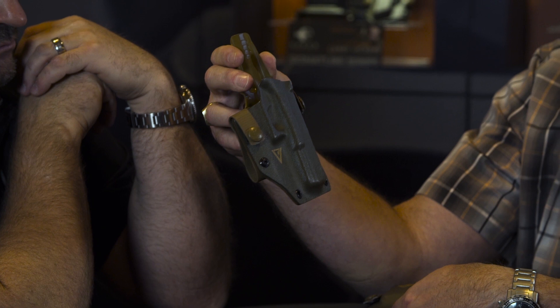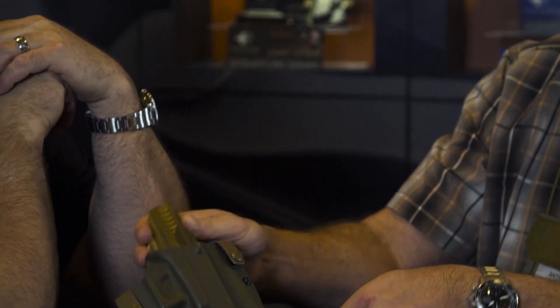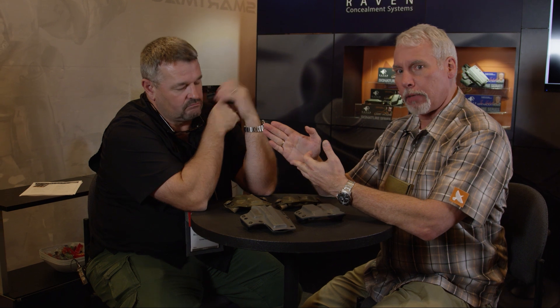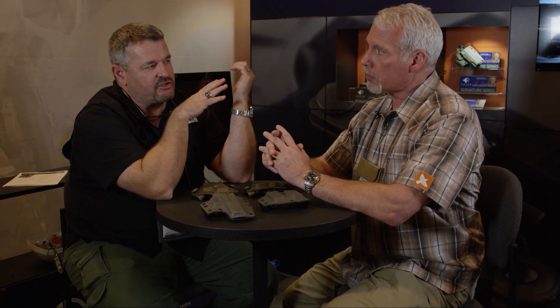Here we have the holster for a Glock 17 and a double mag carrier. We have it for five pistols: Glock 17, Glock 19, the M9 — hearkening back to Larry's military days — the VP9, which Larry is obviously a fan of, and then the ubiquitous 1911, which has a very strong tie-in to the majority of Larry's military career.